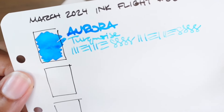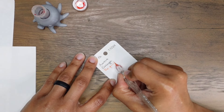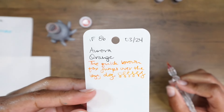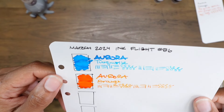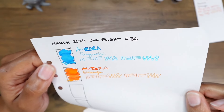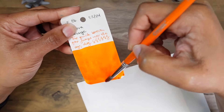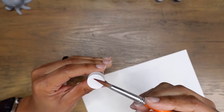Aurora Orange: this juicy, shading orange ink has a zesty, vivid hue that's energizing and optimistic. It's got some good shading but still very legible — there's definitely more shading on the bank paper. I like these colors together — this turquoise and this orange look really nice, fun and summery. They don't seem to be super wet inks either. This is a really nice orange.